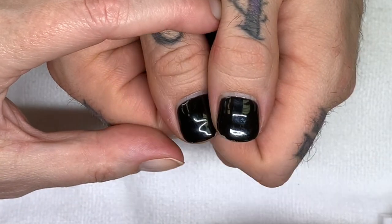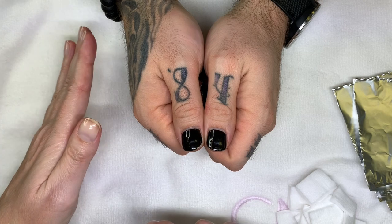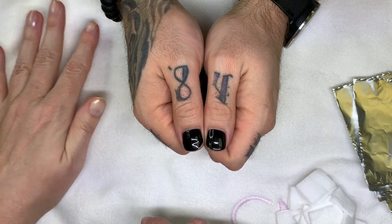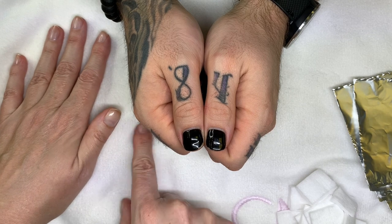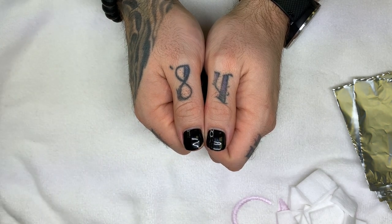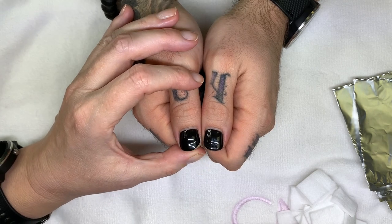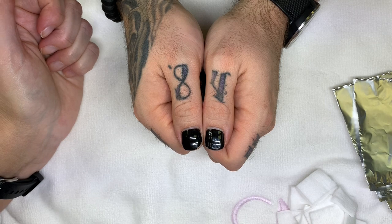It's interesting because I mentioned during the video that that side, when it cures, sometimes it does not cure properly. What I suggest is people lift their finger a little bit so it's not flat against the lamp. Just pay attention to how the fingers are positioned in the lamp.